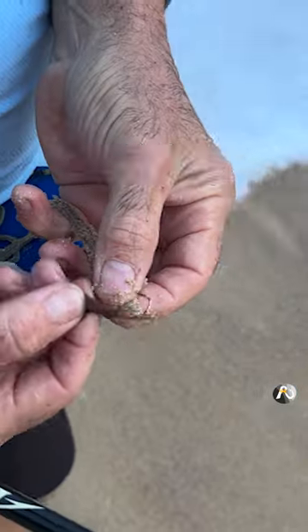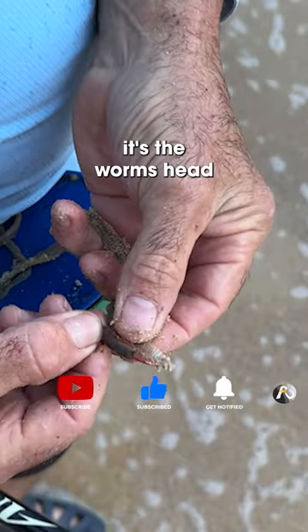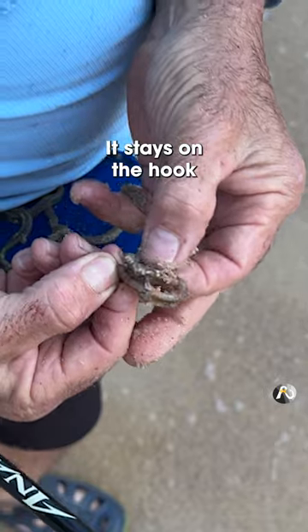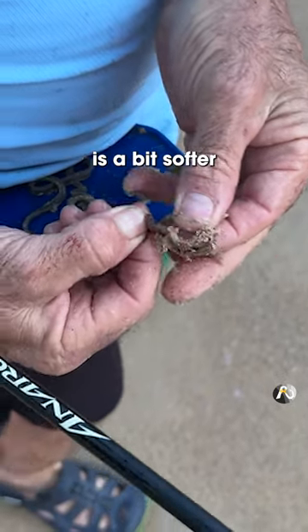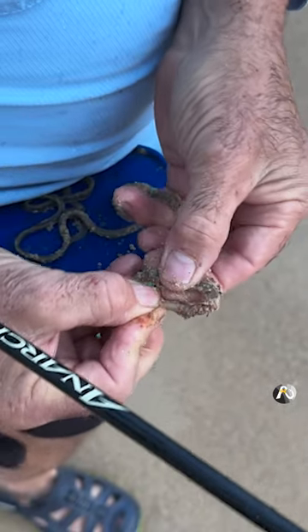Put a little bit more worm on — I caught a bunch of worms today. It's the worm's head; the head is the toughest end of the worm, it stays on a hook really well. Whereas the main body of the worm's a bit softer than the head part. It's all good — got a fish!